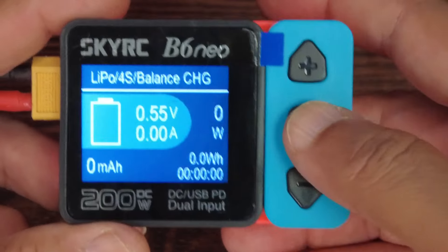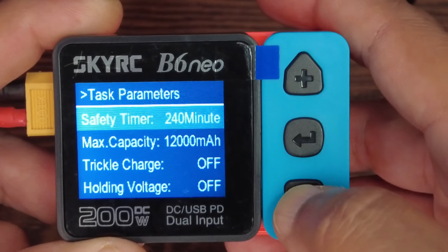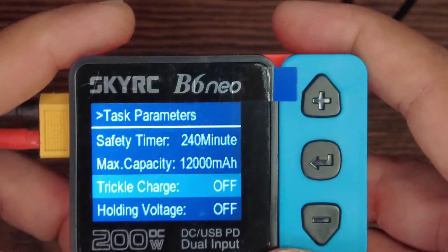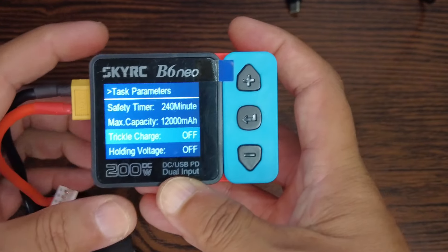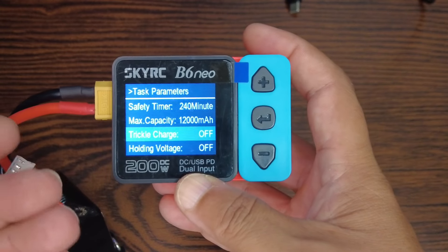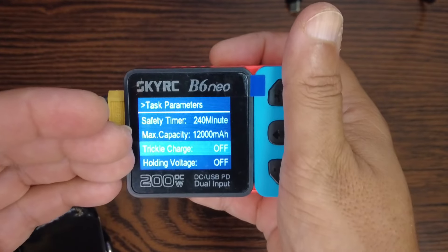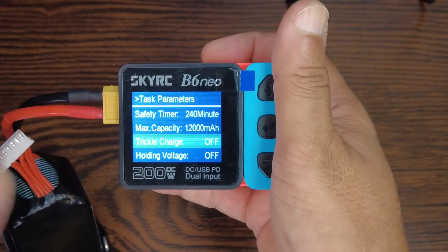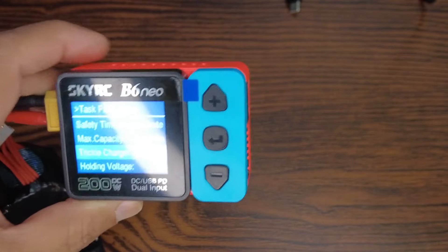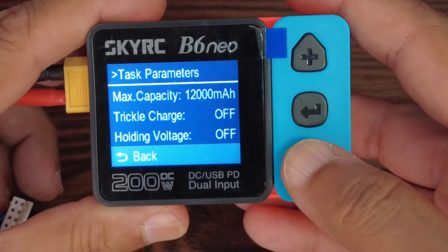If you press and hold Enter you go to System Settings where you have Task Parameters, Safety Timer, Max Capacity, and Trickle Charge. Trickle charge means once the battery is fully charged and the charger has stopped, it will provide a little bit of voltage to keep each cell at full power. So when you need the battery and disconnect it, you get complete full power in each cell.